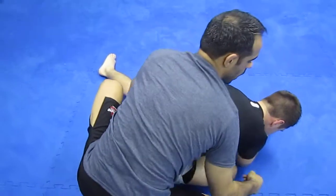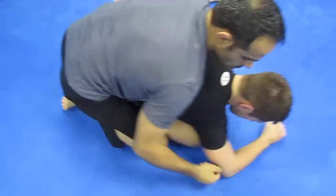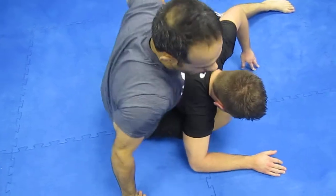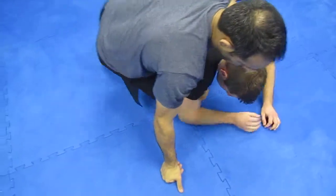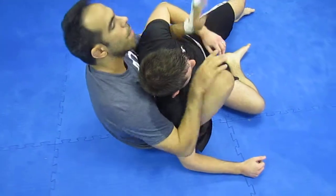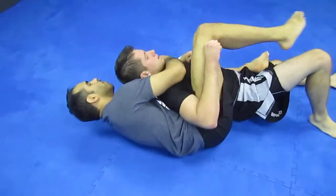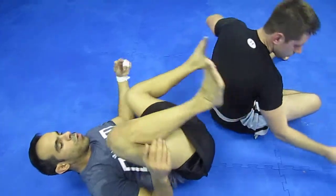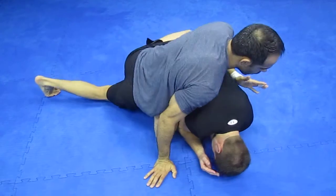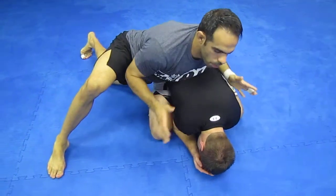A lot of times what the guy's going to do is he's going to lean here. So when he does lean here, I come in here. If he doesn't lean there, I could always pop his elbow and then come in here — keep the knee up, point up, and then come right here. If worse comes to worse and he's in the turtle, stay hip to hip and switch my legs. Just come here and I work.